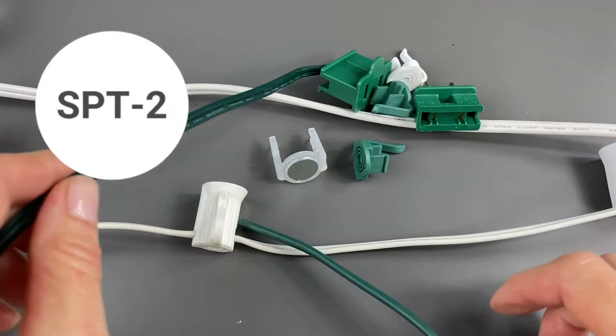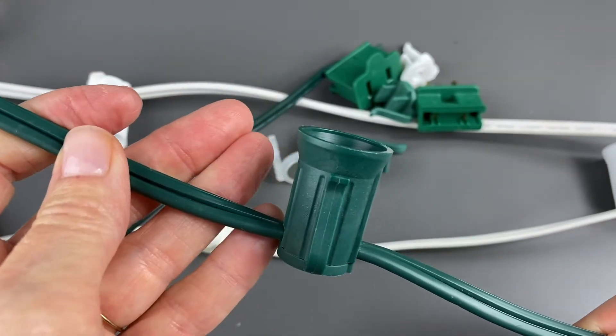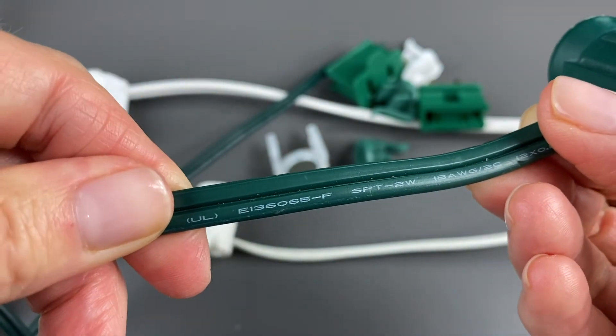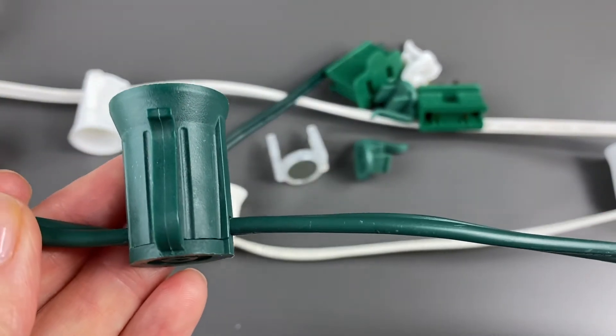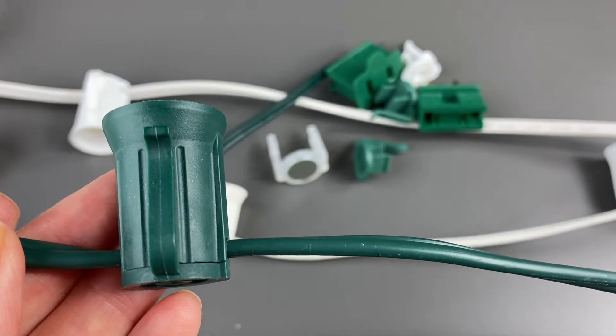This is a piece of SPT2. You can see that the insulation is indeed thicker, and we can also see it's marked with SPT2. This wire is a good choice for installations that will be subjected to extreme cold, intense sun, or installed longer than the normal 90-day window.